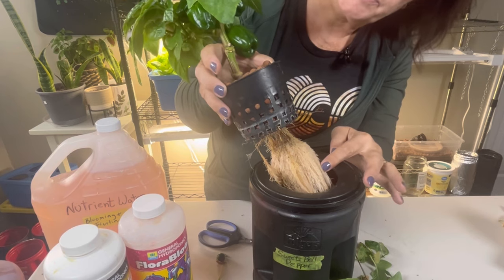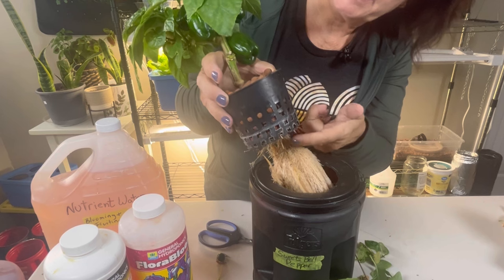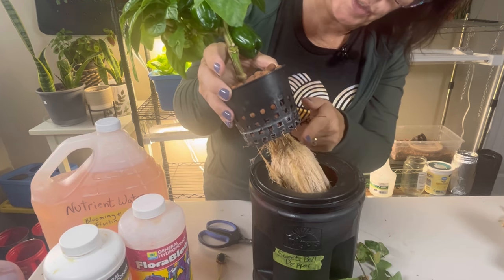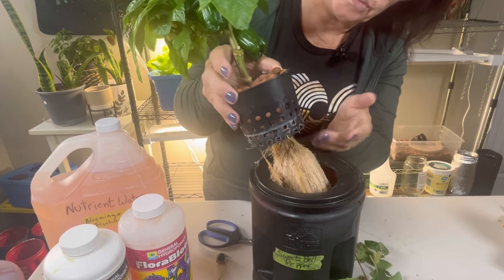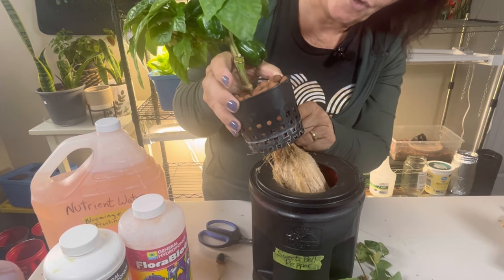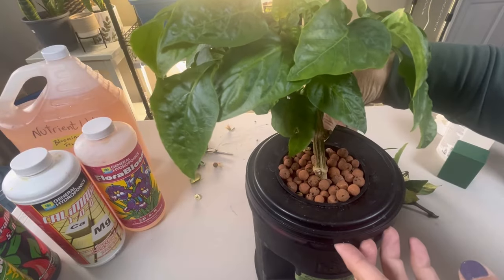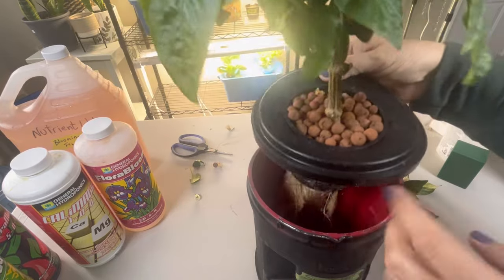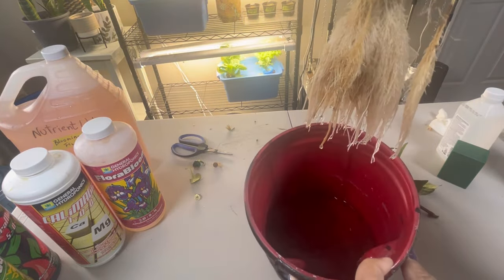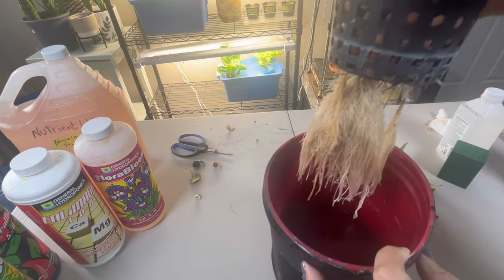There are lots of little air roots here around the bottom of the net cup, which is part of the Kratky method and why it works so well. These roots are absorbing the moisture and the nutrients, while these air roots are taking up oxygen that the plant needs. You always want to make sure your nutrient water does not drown out these air roots — you don't want to fill your container too full because the plant needs that air to thrive. Looking inside the container, you can see the water is down to about an inch or two left.